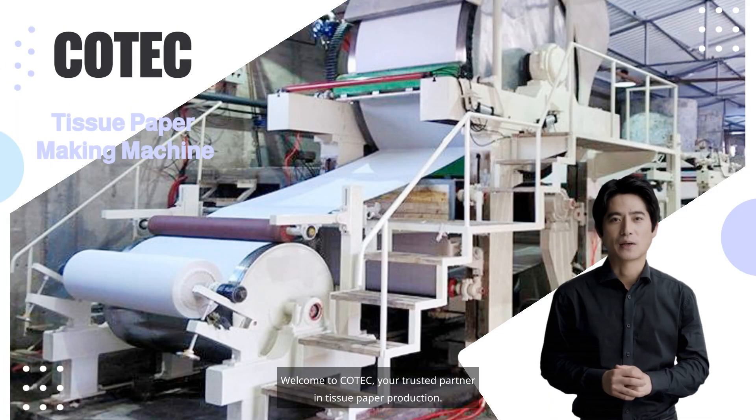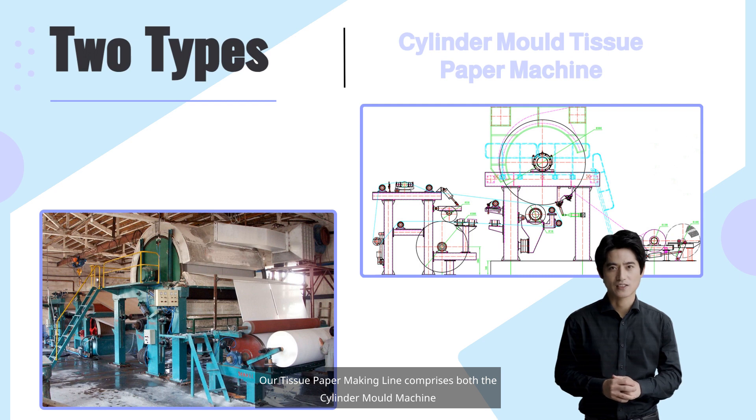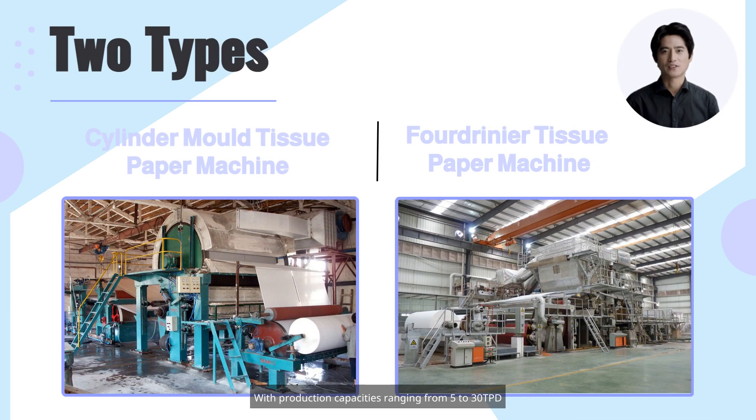Welcome to Co-Tech, your trusted partner in tissue paper production. Our tissue paper making line comprises both the cylinder mold machine and the fourdrinier paper machine. With production capacities ranging from 5 to 30 TPD and trimmed widths from 1,575 mm to 2,850 mm, we cater to all your tissue paper needs.